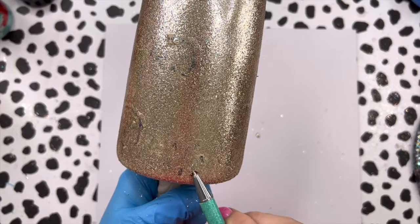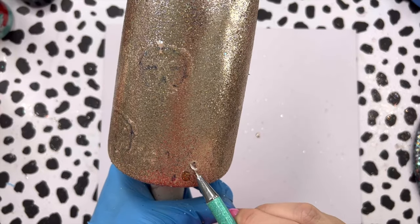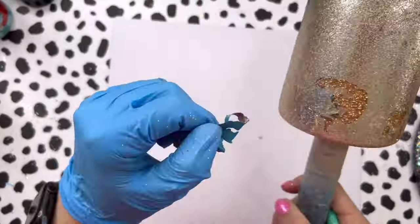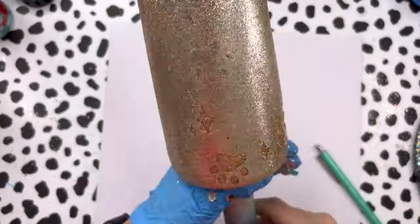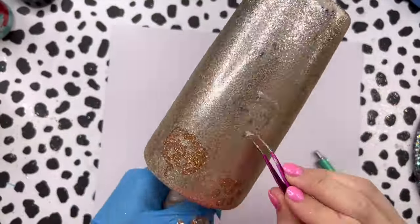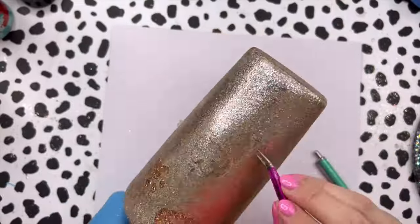Now that our glitter is all rubbed down, we're going to remove all of our stencil vinyl. Because of the way we rubbed the glitter down, you can see the black Sharpie marks on the stencil vinyl, so I'm going through and peeling all of these decals up. Then we'll seal this section with a coat of epoxy before we move on to our next set of elements.